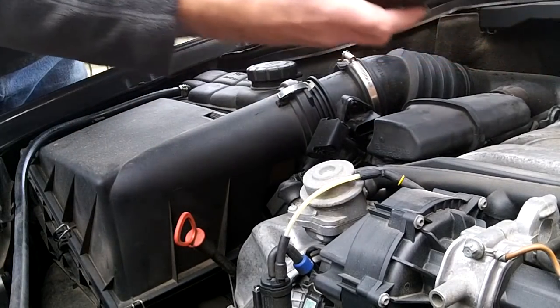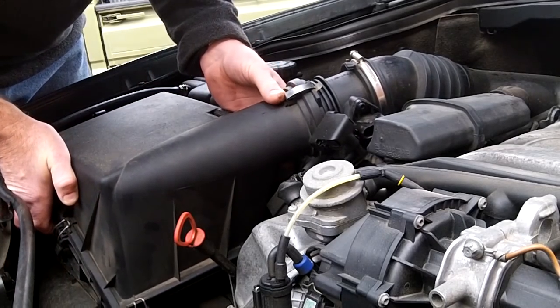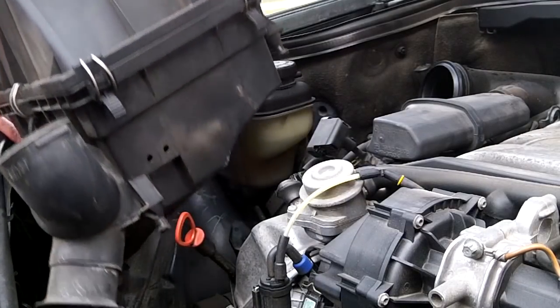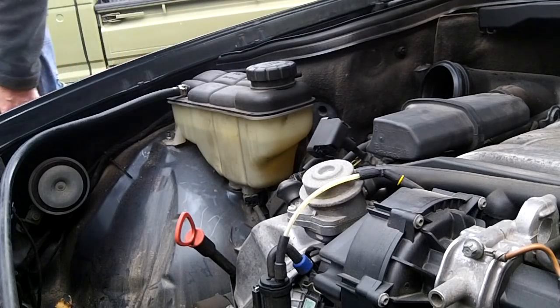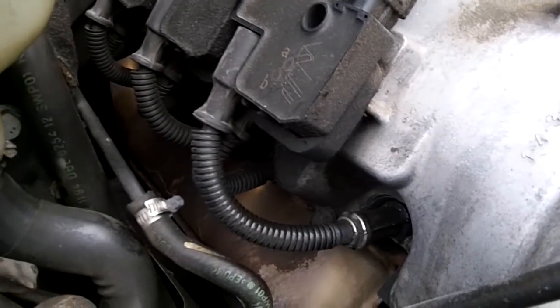Remove the air snorkel from above — the air box that goes into the grill — and lift the whole air box out. Now you can see you have access to the plugs on the passenger side.